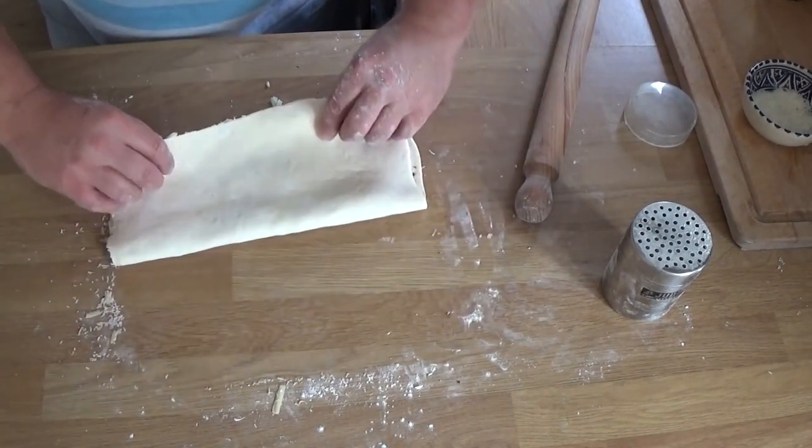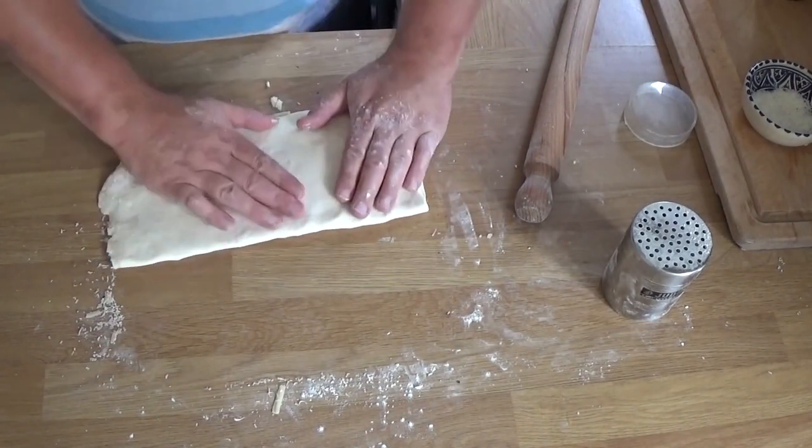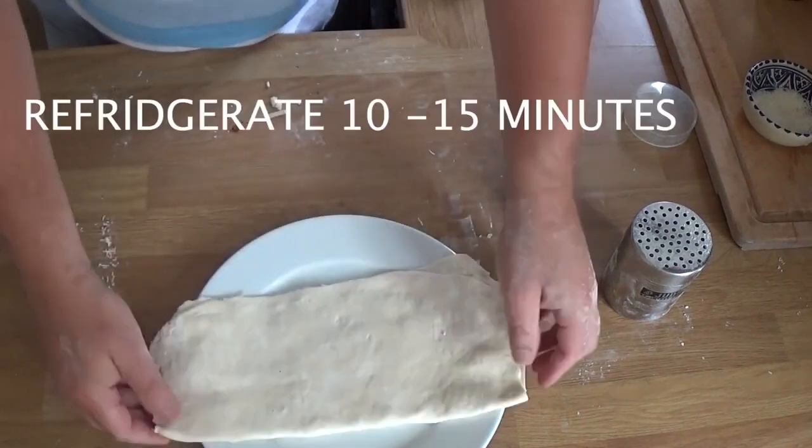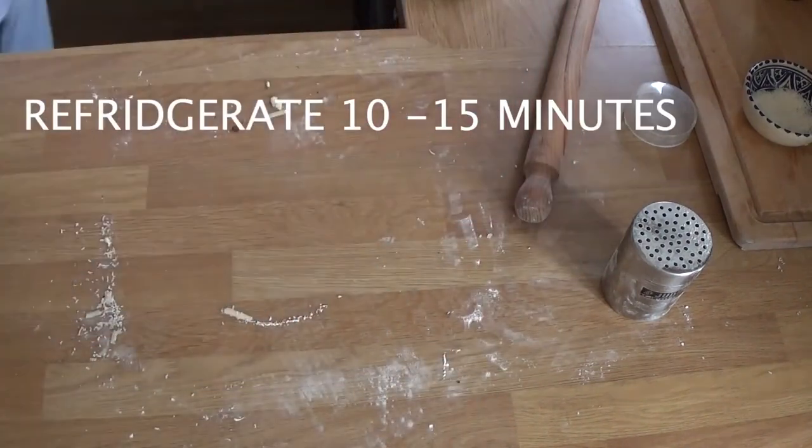One half turn like so, and we're going to re-roll that now nice and thin. But it's a bit soft, so into the fridge for 10 to 15 minutes.